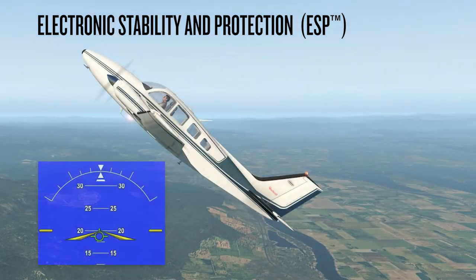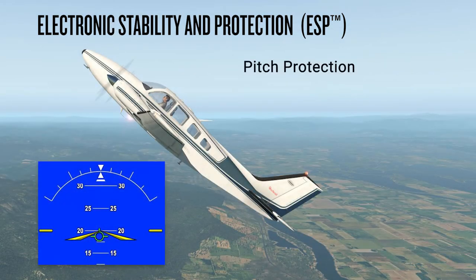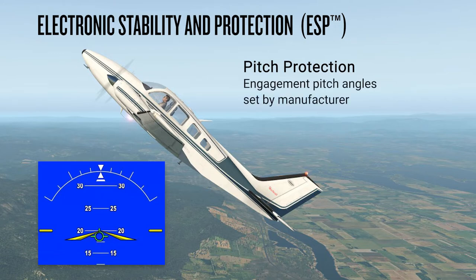Protection in the pitch axis may be for excessive pitch up only, or may provide both pitch up and pitch down protection. The pitch angle at which ESP pitch engagement occurs will differ by airframe and is set by the aircraft manufacturer. For this example, we'll discuss a system that engages between 20 degrees and 50 degrees nose up. Once ESP is engaged, it will apply an opposing force between 15 and 50 degrees nose up, with peak corrective force applied at 25 degrees nose up. This force is intended to encourage movement of the controls in the direction of a normal pitch attitude for the aircraft.